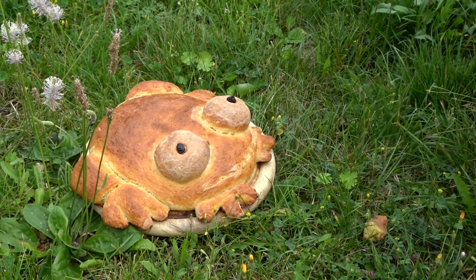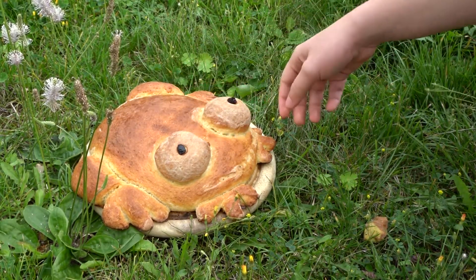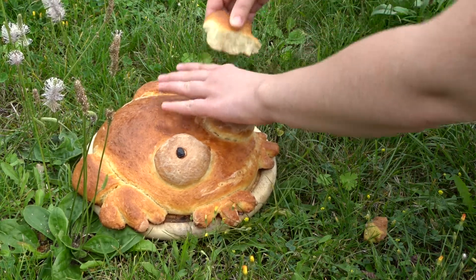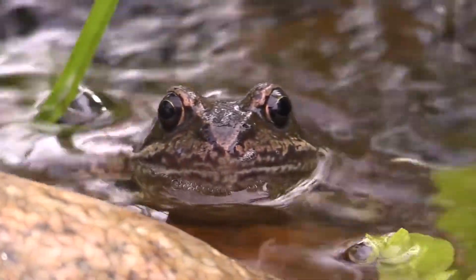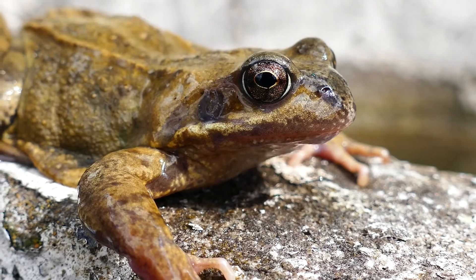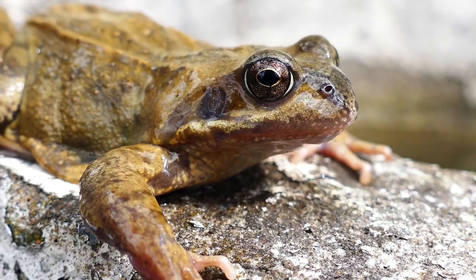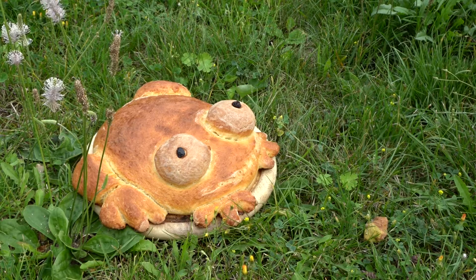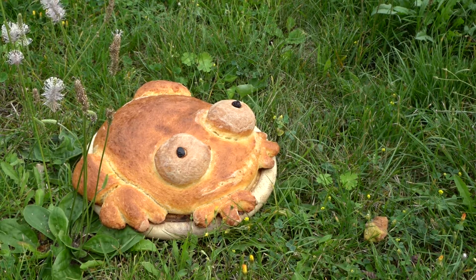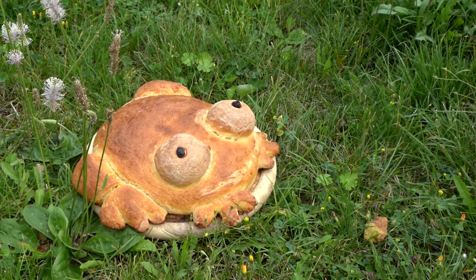Before I end, I just want to say I'll be donating a number of euros equal to twice the likes this video gets within a month to the charity Save the Frogs. Over 200 species of amphibians have gone extinct since 1980, and this non-profit helps to educate, push forward legislation preventing the further endangerment of amphibians and their habitats, and directly funds reforestation efforts and conservationist funds. If you have some money to spare and also love frogs, maybe consider donating while having a bite of your animal-free frog bread. Enjoy!